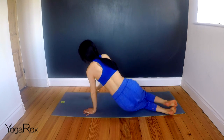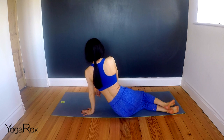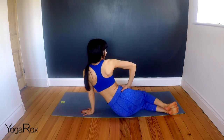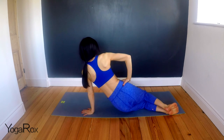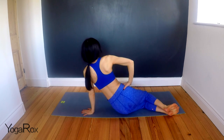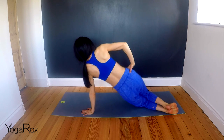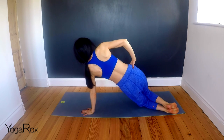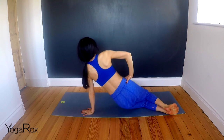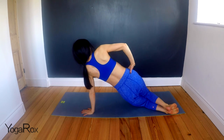Inhale here. And then exhale, rolling over onto that left hip. Press down through the left hand. Ankles and hips are in line. Knees are bent. Right hand to right hip. Inhale — one. Two. Three. Four. Five. Six. Seven. Eight. Nine. Ten. Hold. One. Two. Three. Four. Five. And release.